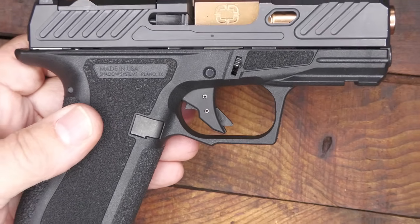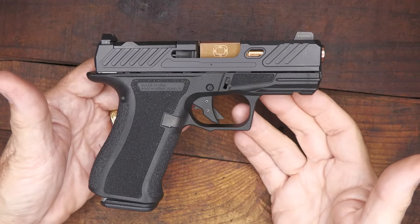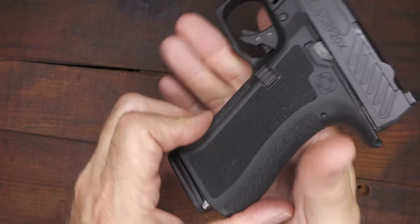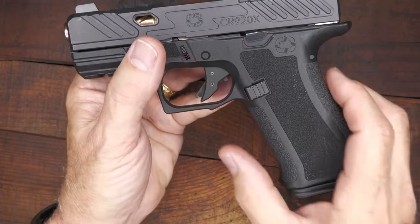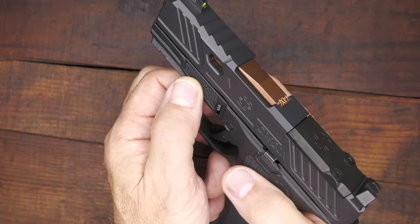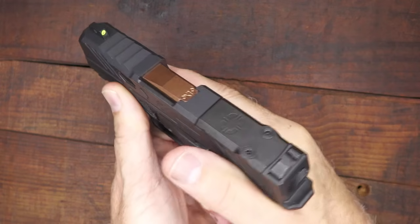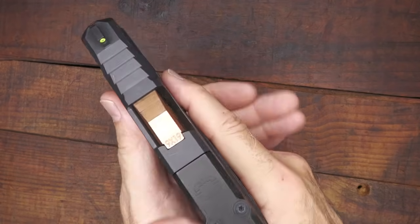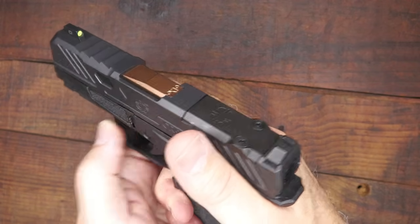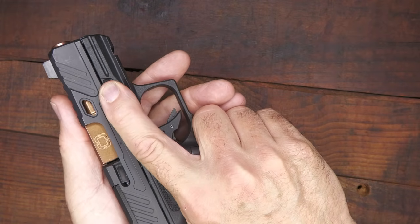People are taking their Glocks and tricking them out, which is really what led to a lot of the success with the Shadow Systems pistols. The texturing on the grip is aggressive — not sandpaper aggressive, but really nice in the hand — and it covers the whole area: the back and front strap, the side panels. Then there are memory pads at the front with a little ledge, which allows you to place your thumb there for a little recoil mitigation. It reminds you to keep your shooting finger on the frame, allowing for good trigger discipline.